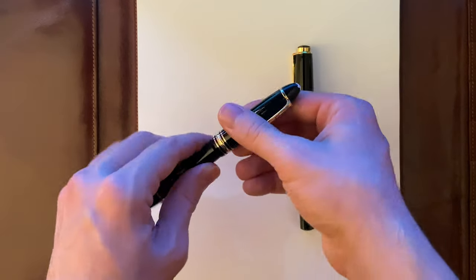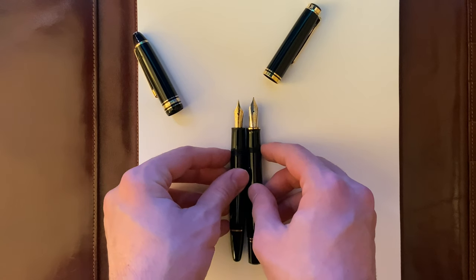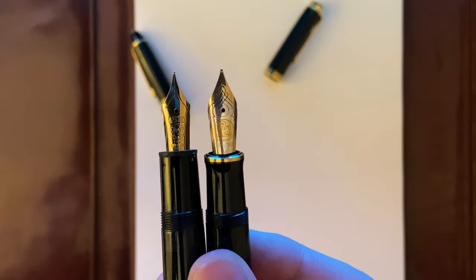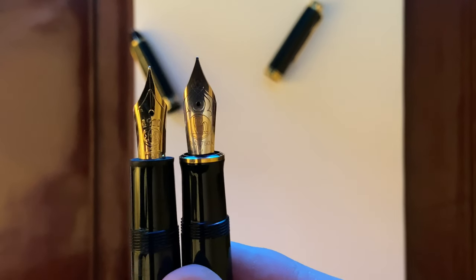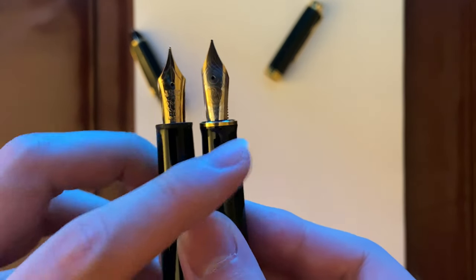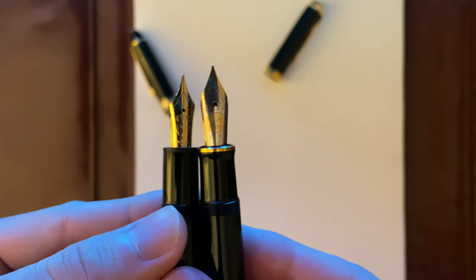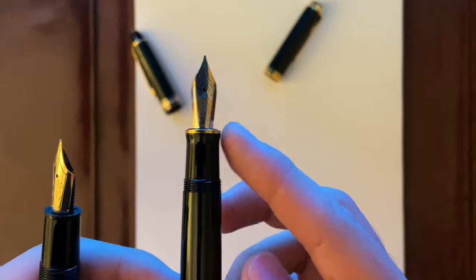Now let's compare when they're uncapped. The Pelikan M800 has a bigger nib and it's slightly longer. Both of the nibs are very gorgeous to look at, and the nib section seems as though the Pelikan tapers more than the Montblanc 146, which is straight. In terms of the grip area, the Montblanc is a little bit girthier than the Pelikan M800. But they're both very comfortable to hold, especially the Pelikan M800 because of the tapering.